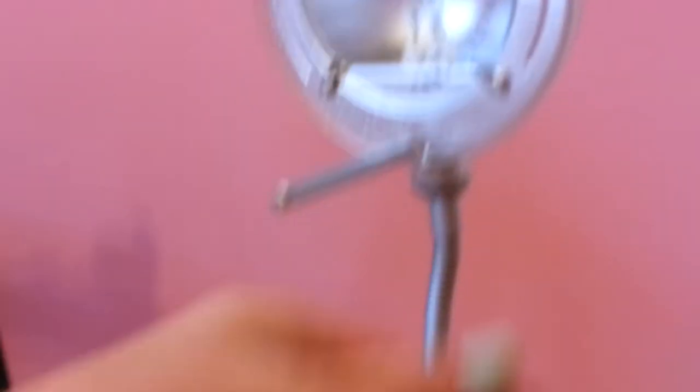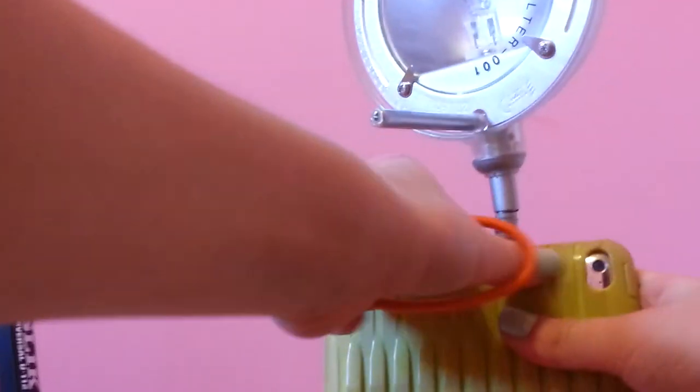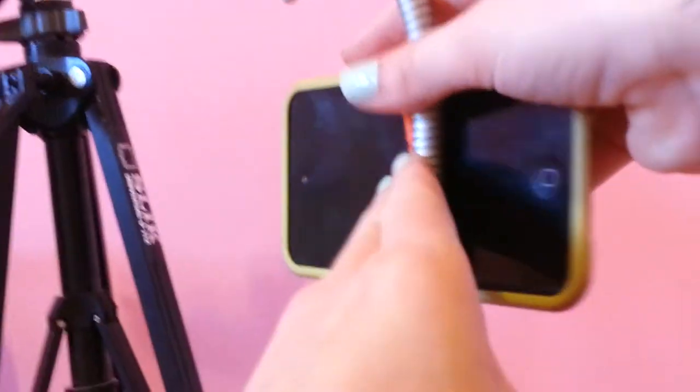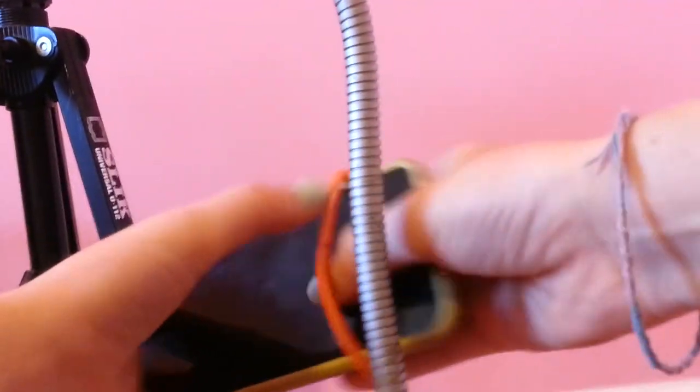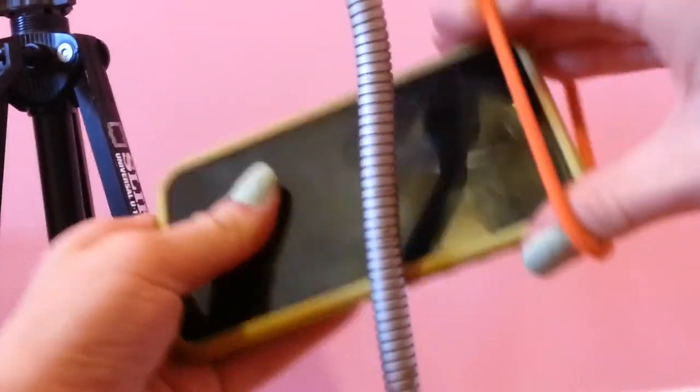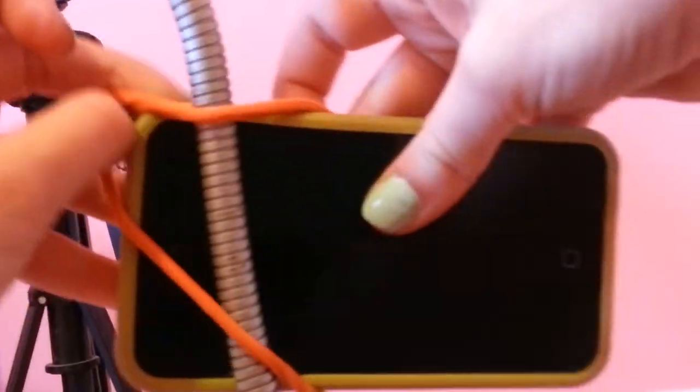Okay, so you take your rubber band. Put your phone right here, this way, and turn it around. Now we're going to rubber band it on here. First you put the rubber band on your phone or iPod, just like that. Next you put the phone and the lamp next to each other, and you take the rubber band over that. And just like that, you have your very own tripod.